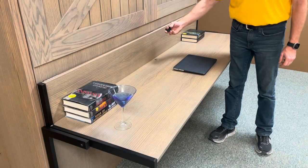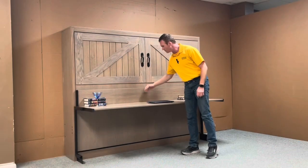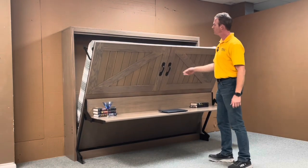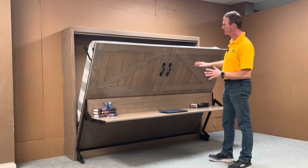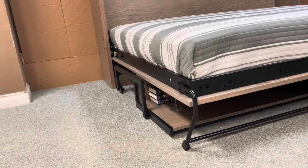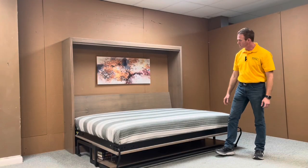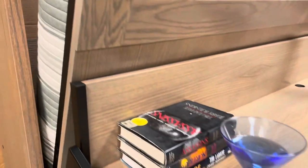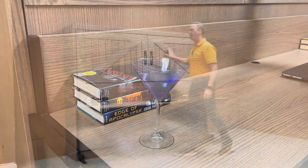We did put a grommet on the back side so you can run some wires down below if you wanted to. To operate it, simply pull on the handle. You'll notice that it's real lightweight and it's real easy to open up, and at a 45-degree angle it kind of just stays there, but you'll want to rotate the leg. Take it all the way down to the ground — the glass is still on the desk — and then when you're ready for your office back, simply pick up your bed and rotate your leg.